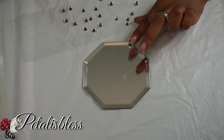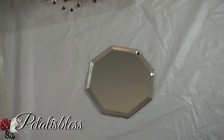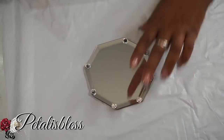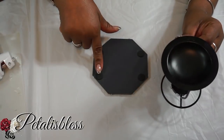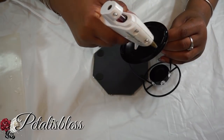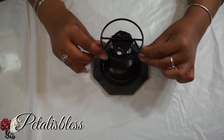Now we're going to add some gems to our mirror, just along the outside to help bling it out a bit — you know I love the bling! Now we're just going to add our candle holder to the mirror. Put the glue around and glue it down, then hold it for a second to make sure it's fastened.